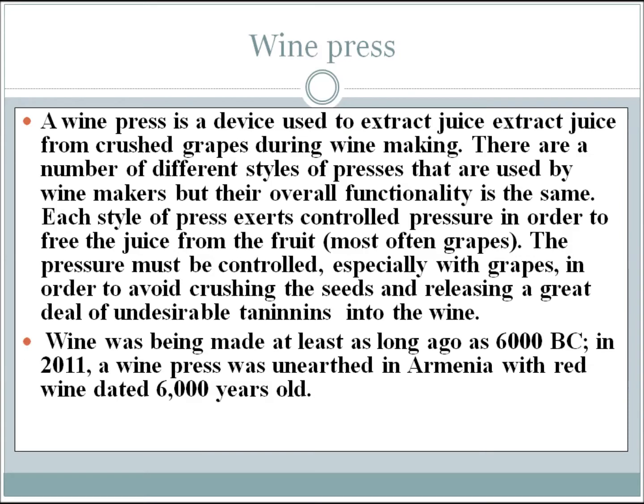I wanted to explain exactly what a wine press is. A wine press is a device used to extract juice from crushed grapes during winemaking. There are a number of different styles of presses used by winemakers, but their overall functionality is the same. Each type of press exerts controlled pressure in order to free the juice from the fruit — most often grapes. The pressure must be controlled, especially with grapes, in order to avoid crushing the seeds and releasing undesirable tannins into the wine.